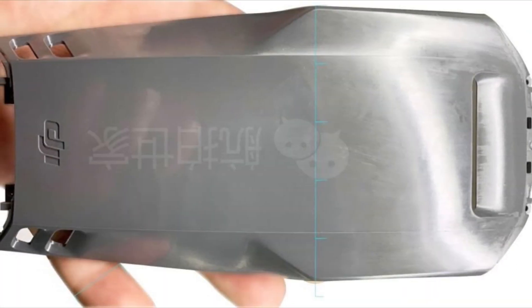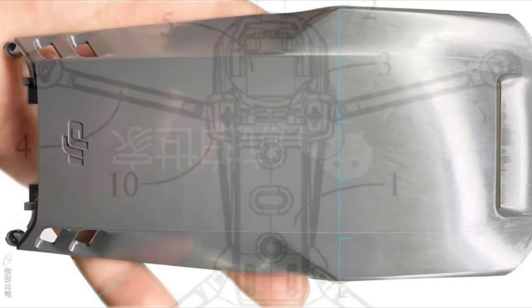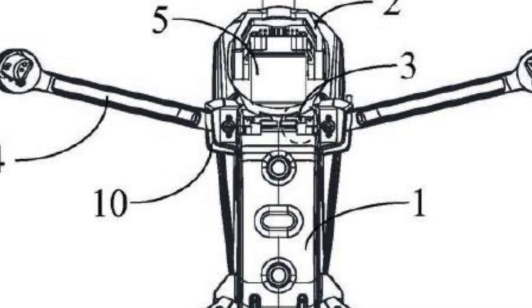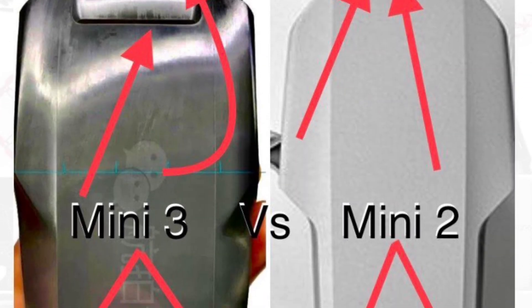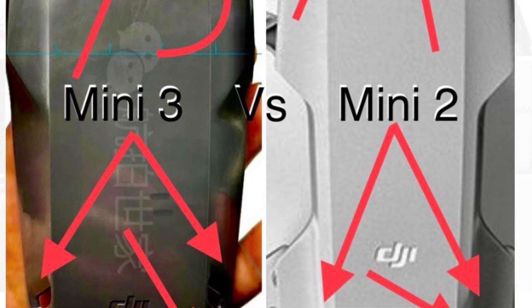And then there's the top shell of what I believe to be the Mini 3 photo, and it seems to fit perfectly with this new design image, further strengthening my hypothesis that this is the new Mavic Mini 3 design. I'll put a link in the video description where I break down the Mini 3 and the Mini 2 shells and compare them with one another.